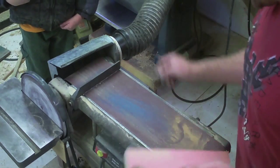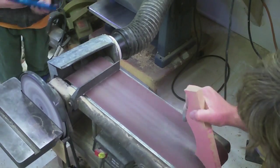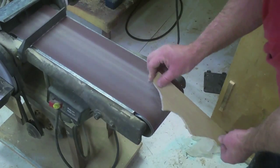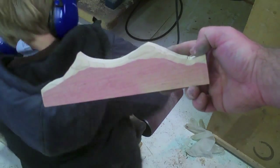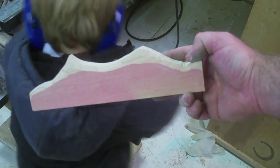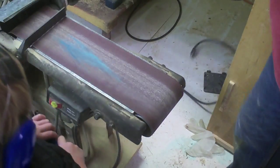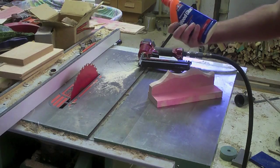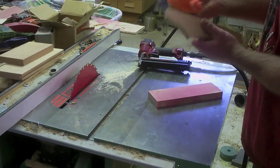I'll go cut this at the bandsaw and be right back. Now I'm going to take my mountains and hand-sculpt them just a little bit on the sander — the idea is to give them just a little illusion of three-dimensional depth. The next part is the simple assembly of the background mountains and I'm going to use wood glue and an 18-gauge brad nailer simply to pin them in place.